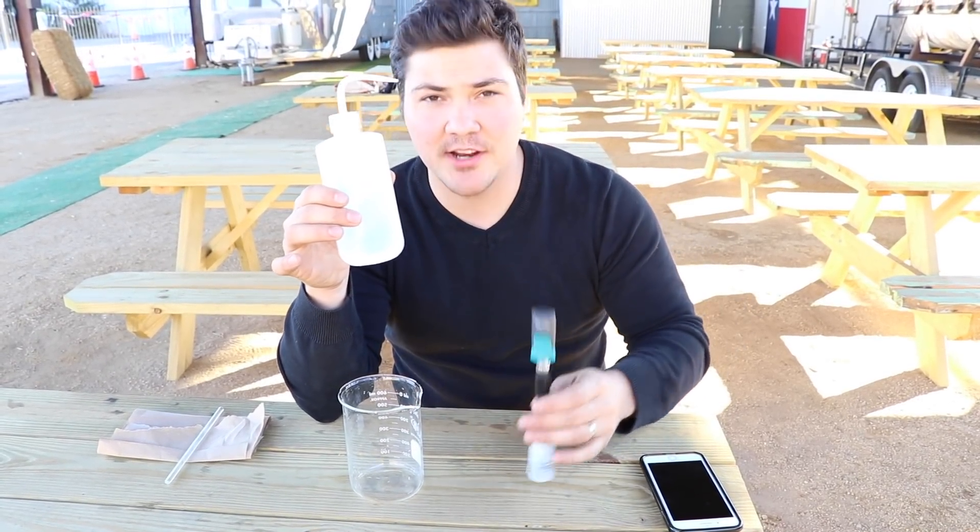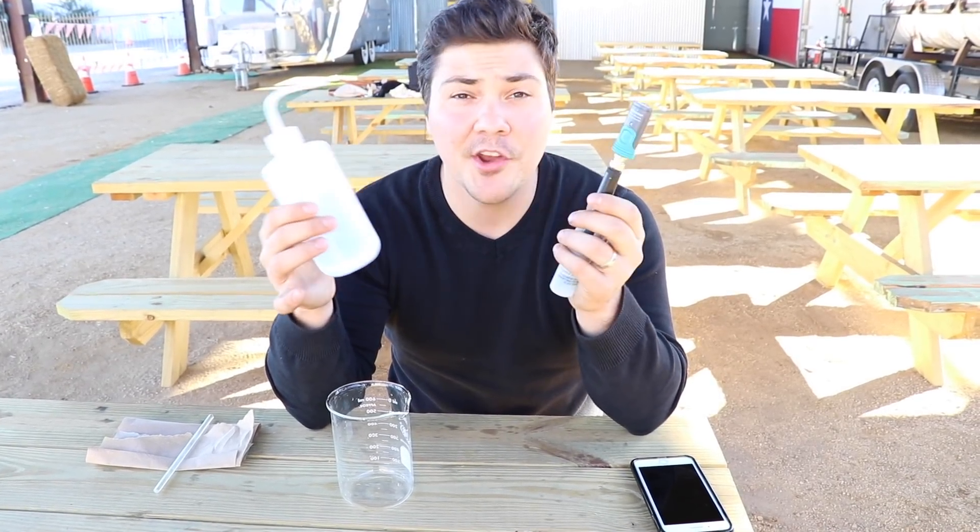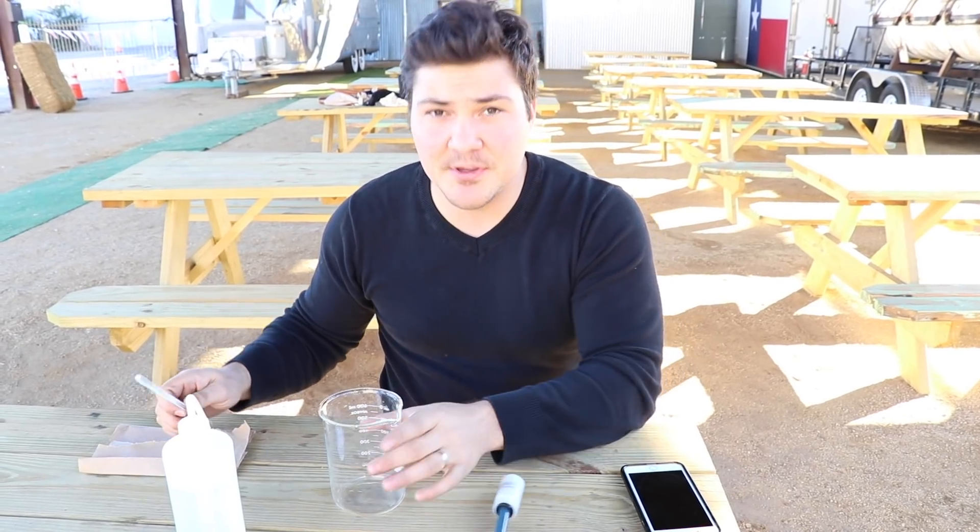What we're going to do is test with a wireless pH meter connected to my phone. We'll test the pH of this distilled water first to make sure everything's calibrated correctly — it should be really close to 7. Then I'll get some ashes from the firebox, put them in this beaker with some distilled water, mix them around, and take the pH.